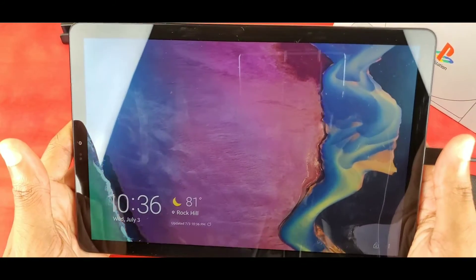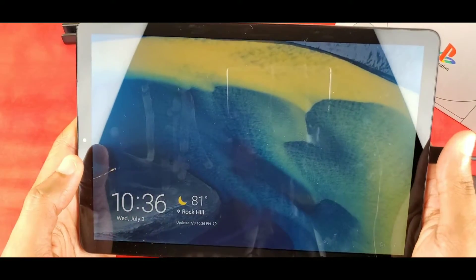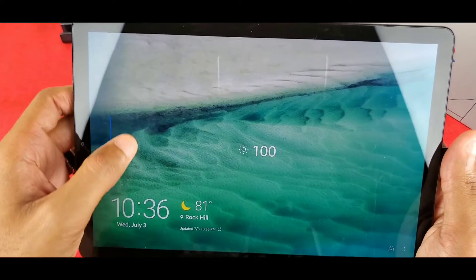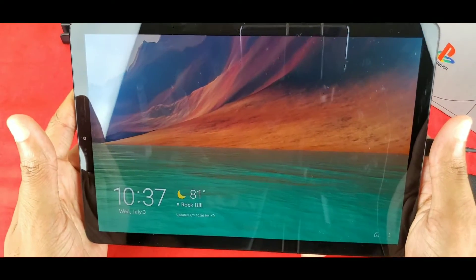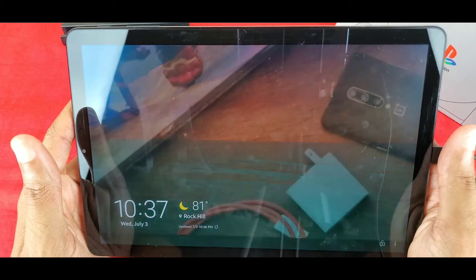You can swipe over and it shows a default picture along with the time, location, and date. If you swipe up you can change the brightness, and swipe down to change it back — that's pretty cool, I didn't realize that.